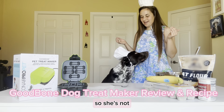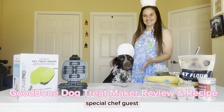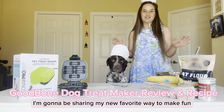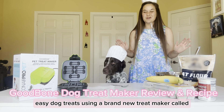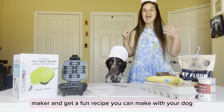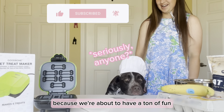Hi everyone! I have my special chef guest Annie Banani today — the treats are inspired after her — and today I'm going to be sharing my new favorite way to make fun easy dog treats using a brand new treat maker called the Good Bone Treat Maker from Conair Pro Pet. If you're excited to learn more about this treat maker and get a fun recipe you can make with your dog, go ahead and hit the subscribe button.